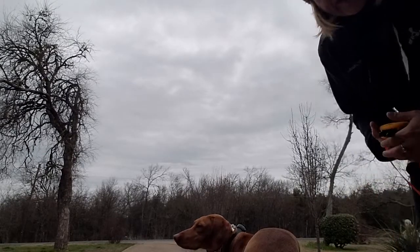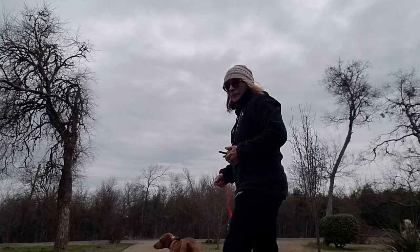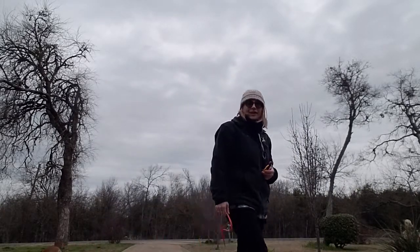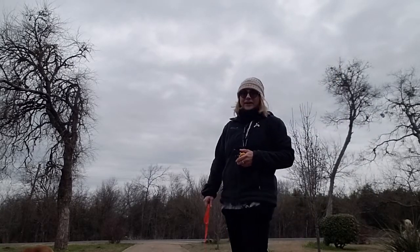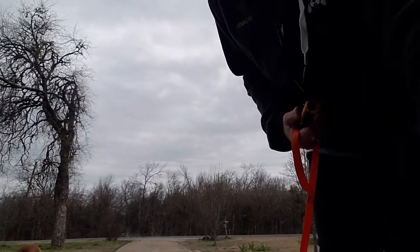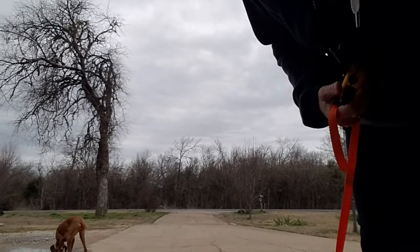Hello there, it is cold out here today, but Pepper she is running around and the cold does not seem to bother her. But I think if I stayed out much longer I would probably put a sweater on her. I'd like to show you her come-when-called. Let's see if we can get a better look.